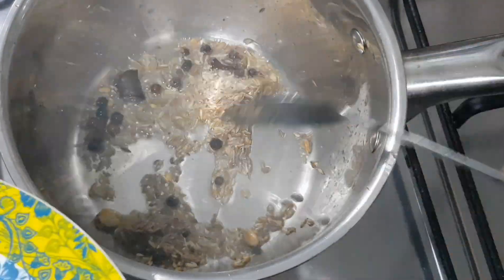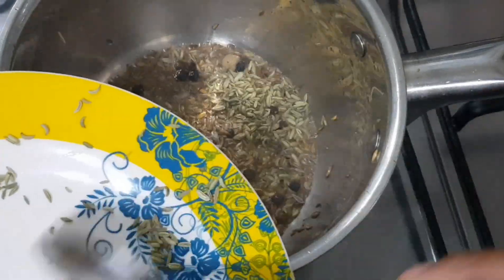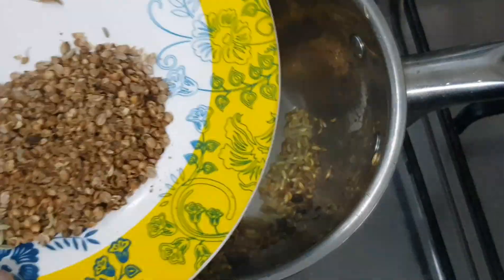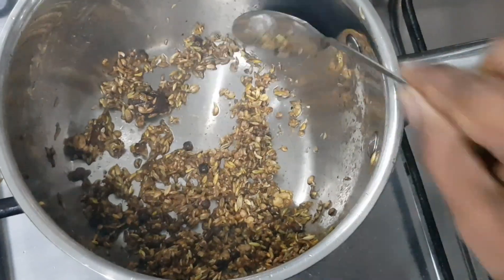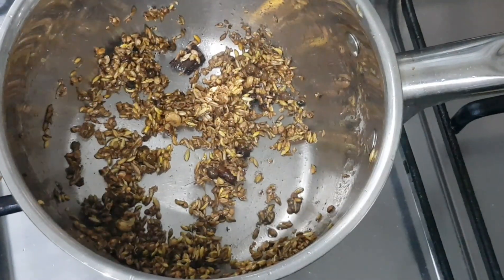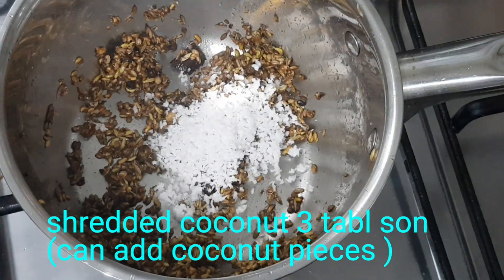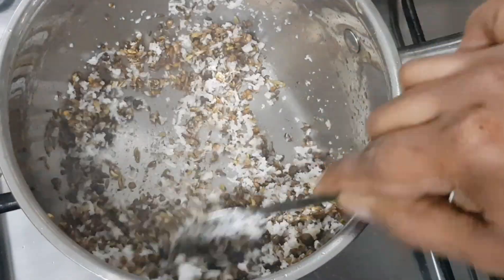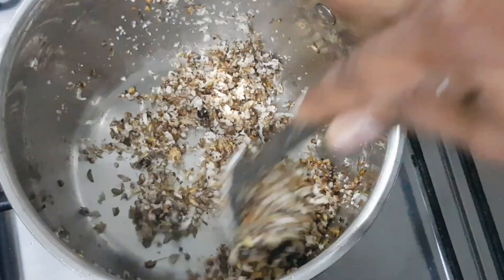Add salt. Add 2 teaspoons of the sauce, then 3 tablespoons of the sauce. Add 3 tablespoons of the sauce.